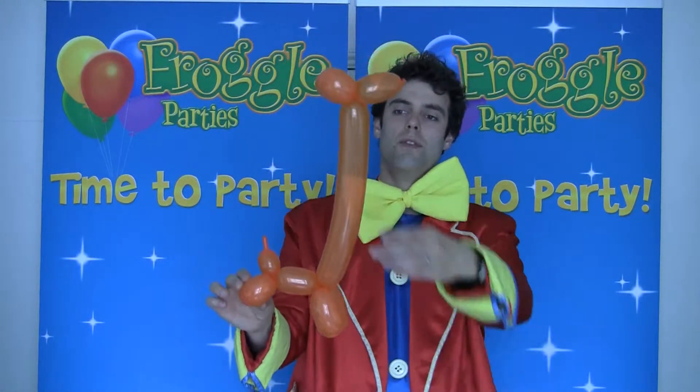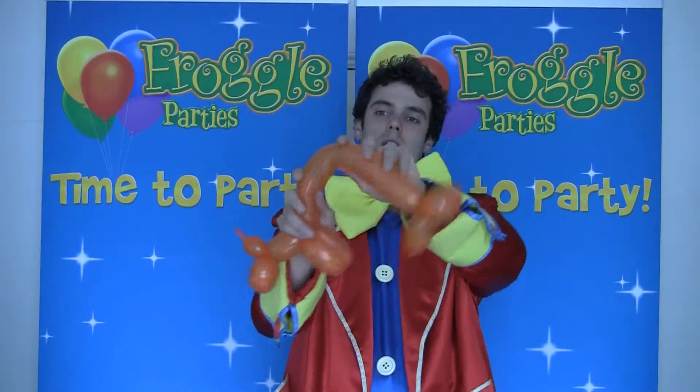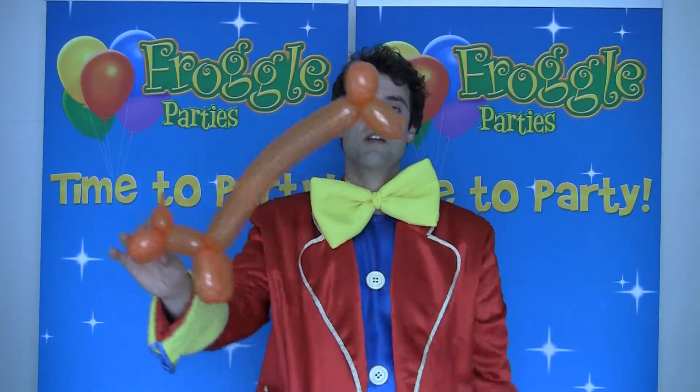And if you want to, you can always have them bending down a little bit — it's completely up to you. And there you have it, a nice orange giraffe.